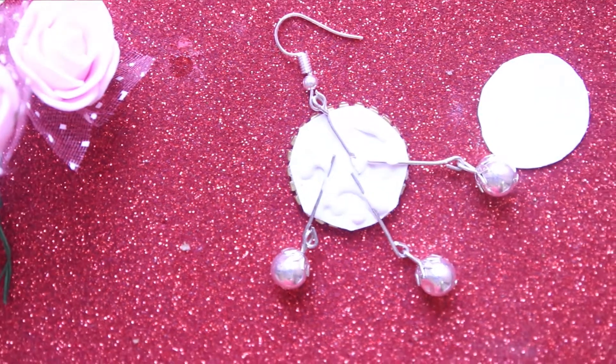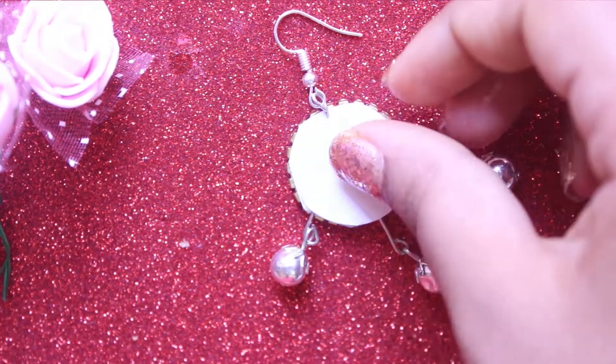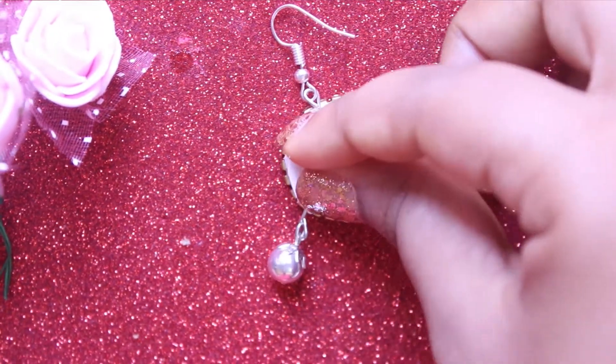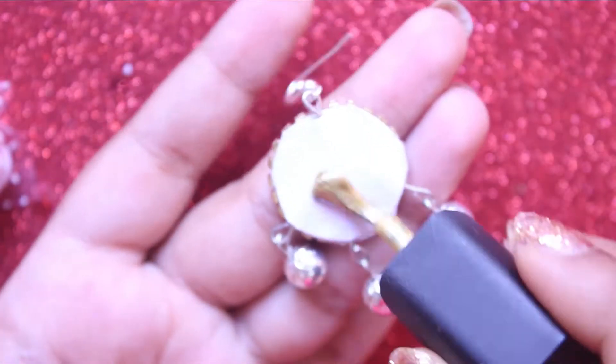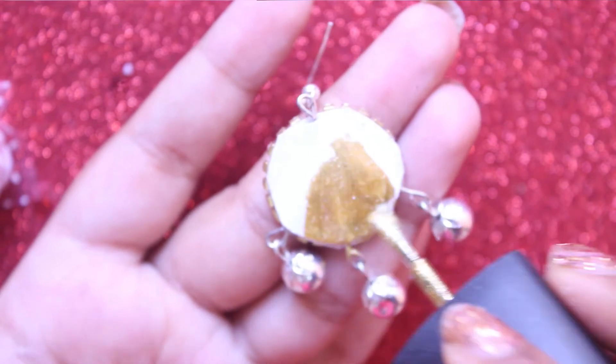After you placed everything, cover it up using the paper. Let this dry completely for some time. And lastly, paint the back side with silver or gold nail polish.